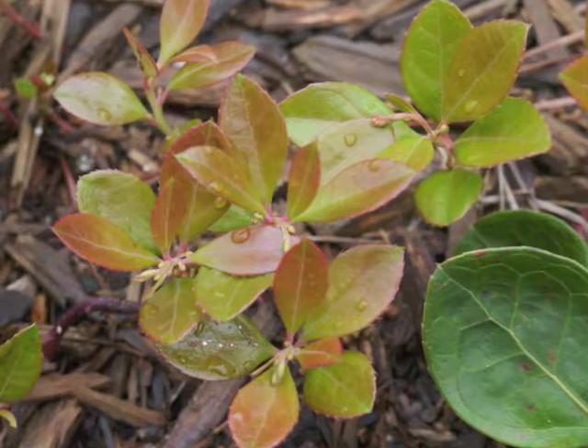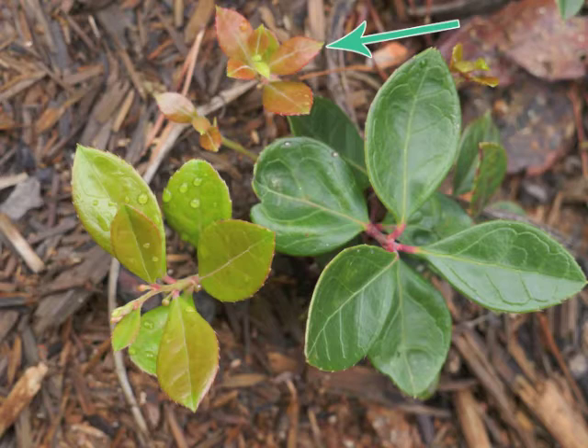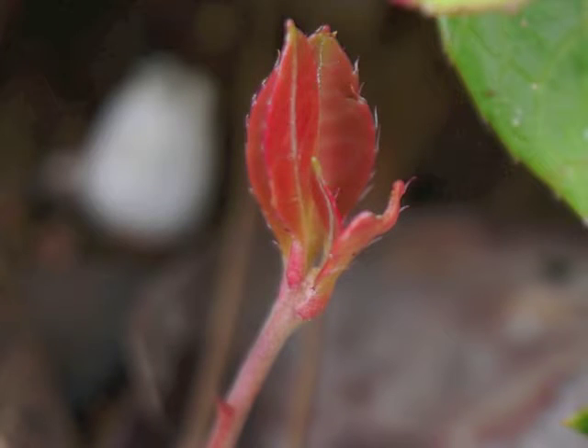These new leaves expand and enlarge, changing color from bright red to a reddish green. As the new leaves become larger, they turn a deep green color for the summer.